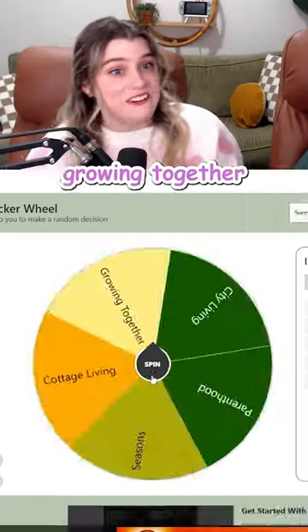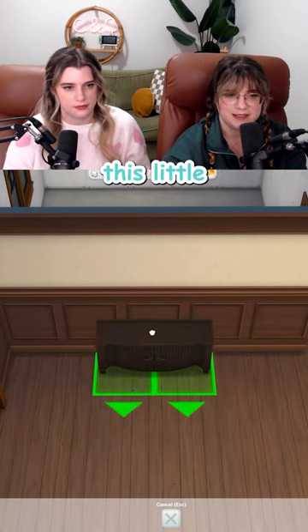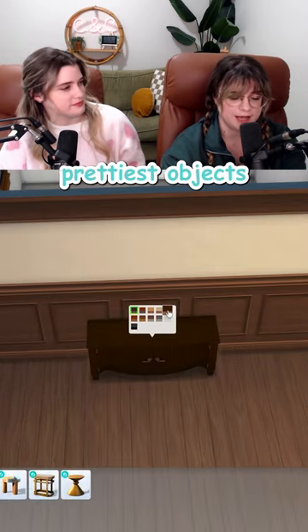Living room time. Been growing together. That might actually be too easy. Right off the bat, this little credenza is one of the prettiest objects in this game.